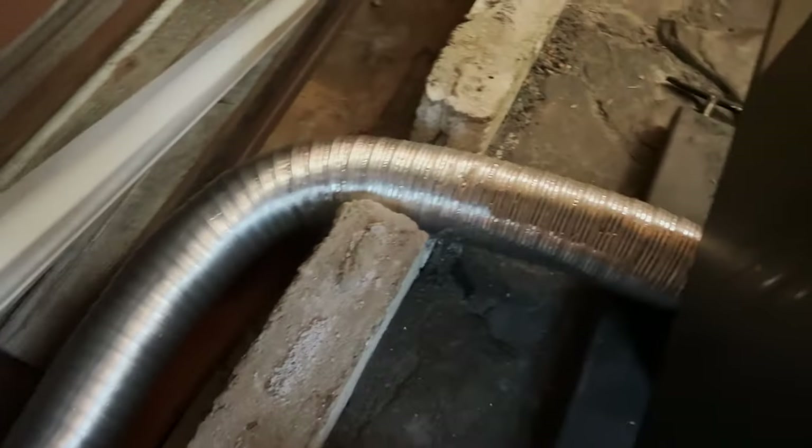After that, all you have to do is run your flex pipe and tighten it down with your pipe clamps. Be careful when you're running that flex pipe — they do not build those to be durable. And there you have it.